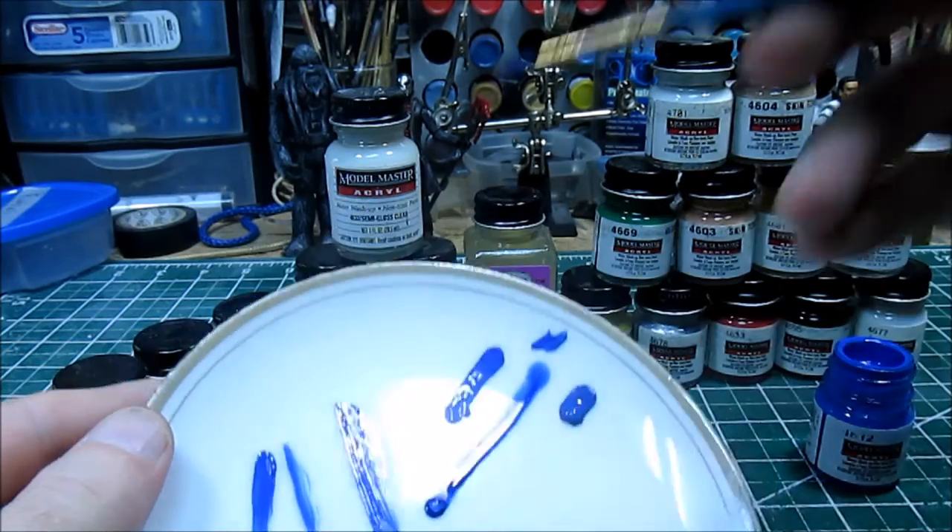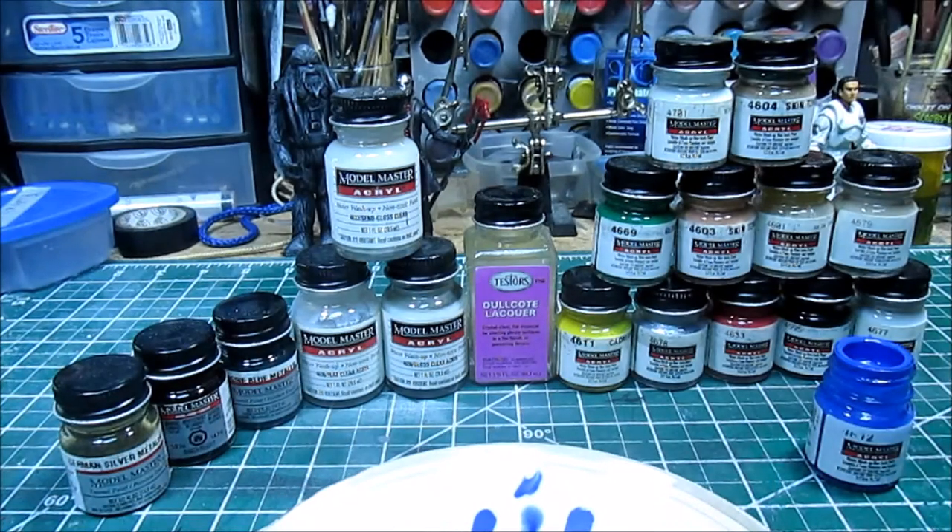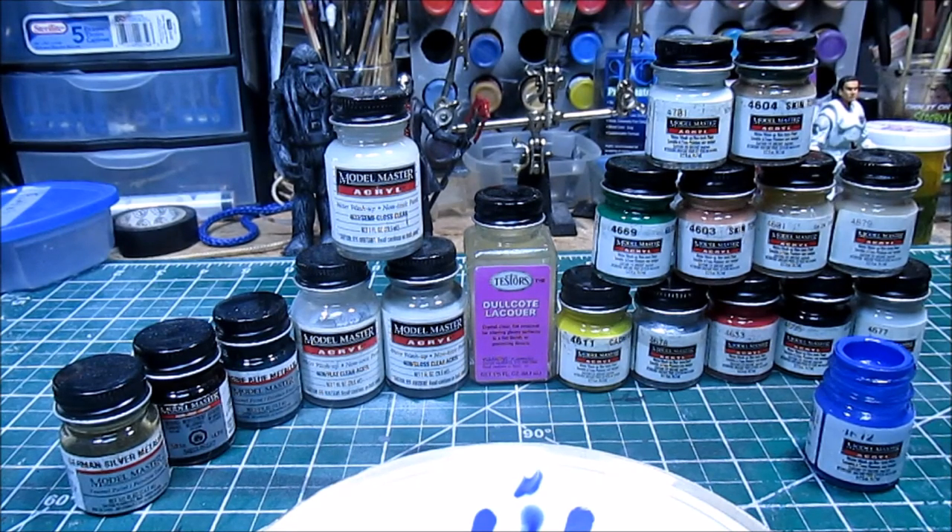It's a really strong paint. A lot of the customizers we've interviewed — I know Gene Sebold is one, Pugsley — pretty much uses nothing but Model Master paint. He gets great results and doesn't put any kind of clear coat over the top. He just paints it, lets it cure, and it's set. So that's one of the great advantages to the Testors paint.